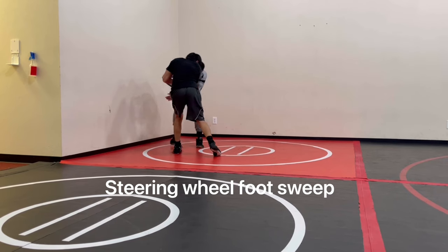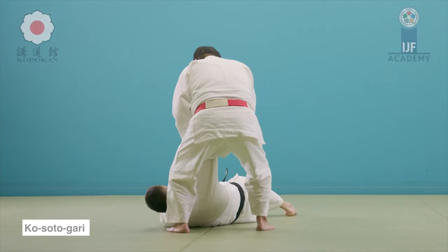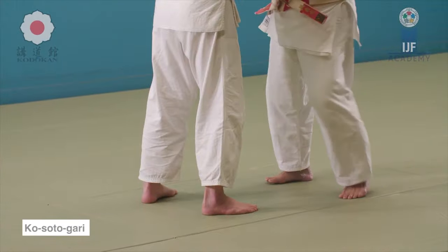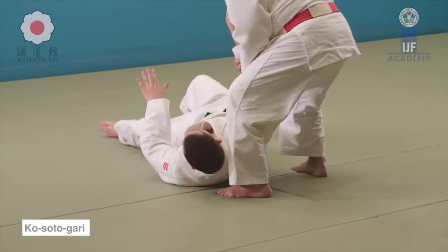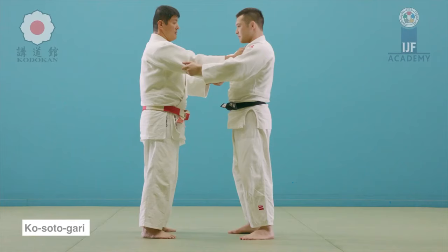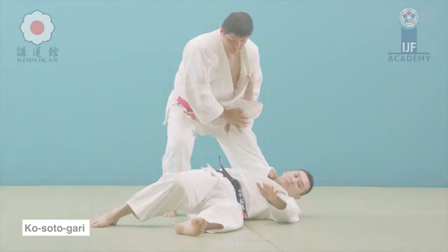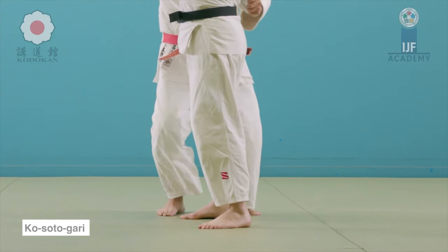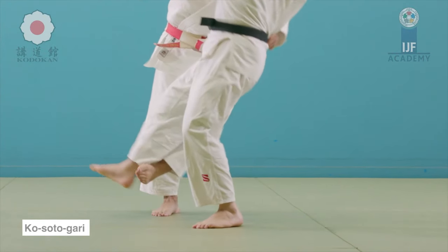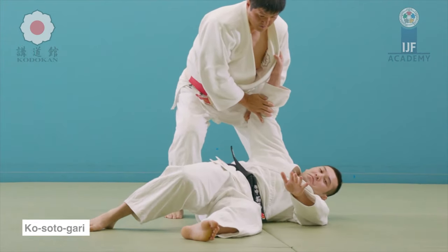The first one is called the steering wheel foot sweep. It doesn't take an advanced grappler to know that this is a kosotogari, where you actually put weight down over that foot by either pushing down the shoulder (if you're not wearing the jacket), or pulling down the sleeve or the lapel, and then taking it from underneath them. Very common — you see it in many grappling forms, and at the same time very effective.